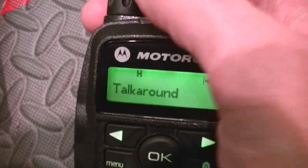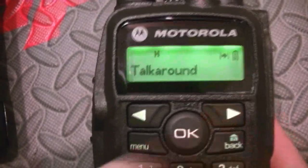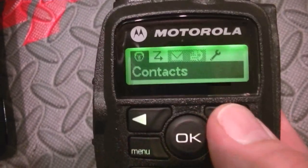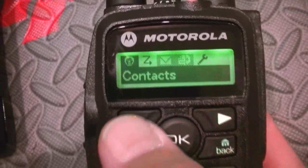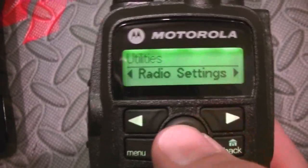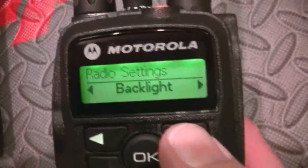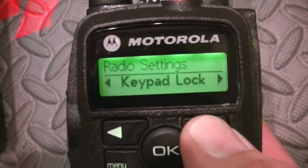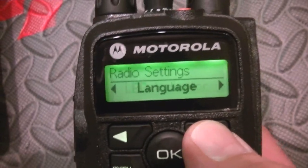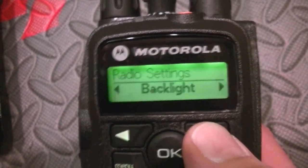These aren't my channels by the way. Menu... contacts, tools, utilities. Radio settings — tones and alert, backlight, intro screen, keypad lock, language, LED indicator, password lock, tones and alert.